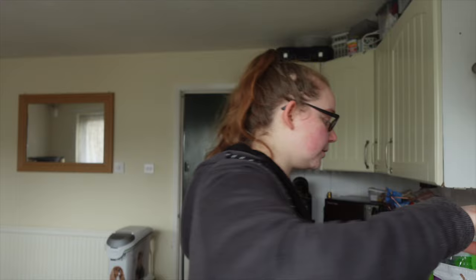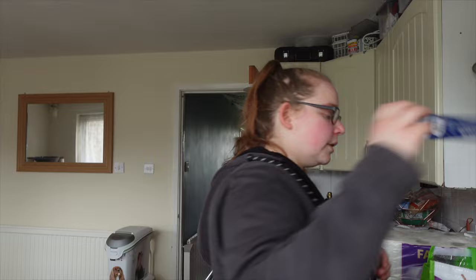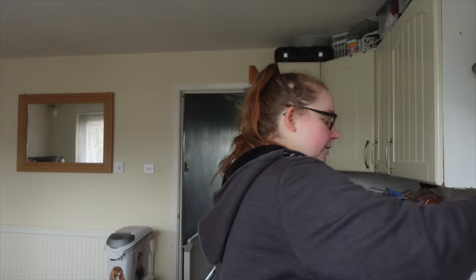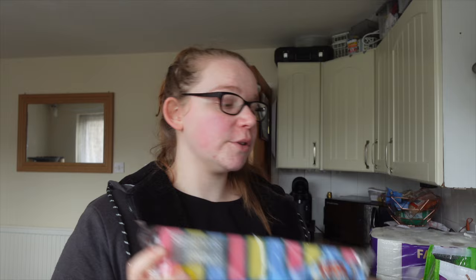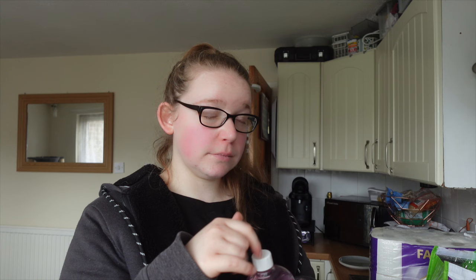Isabella has got really dry lips at the minute, bless her, so I grabbed some more Derma V10 lip balms. Also got some kitchen foil — very boring, I know — some sponges, washing machine cleaner, kids' toothpaste, and some concentrated disinfectant cleaner in Winter Angel scent, which smells like Snow Fairy from Lush.